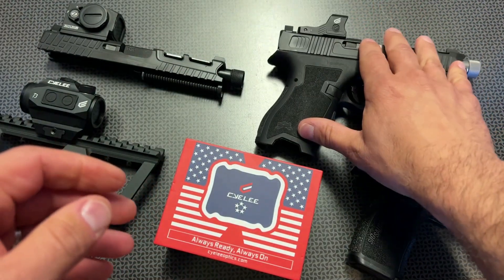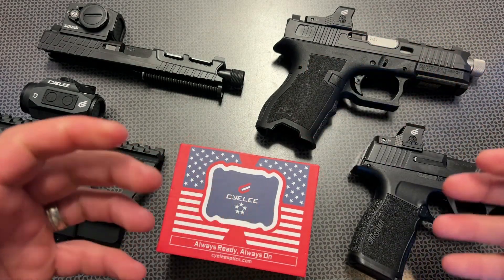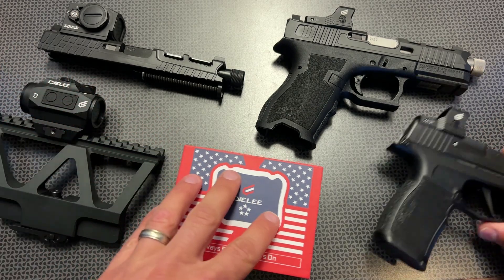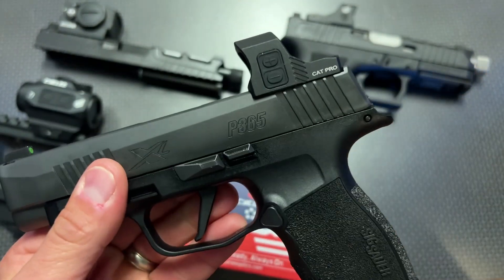This one is sitting on top of the Palmetto State Armory Dagger — I've got a lot of videos on the Dagger if you want to check it out. Another one that transitioned from just a good value budget optic into one of my go-to optics is the Cat Pro.